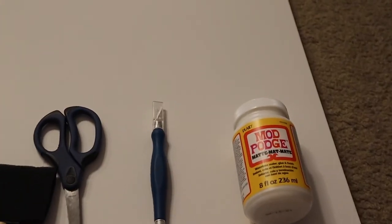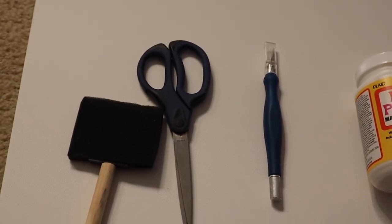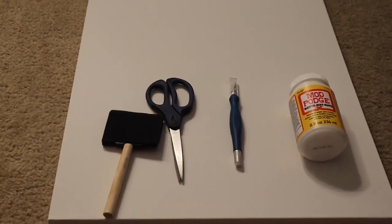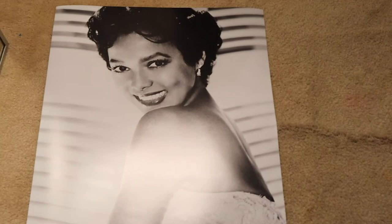So the supplies you need for this project are Mod Podge — the matte kind, not the glossy kind — an exacto knife, scissors (which I didn't use), and a sponge to spread the Mod Podge on the canvas, as well as a 40 by 20 inch canvas, black acrylic paint, and a 40 by 20 image of your choice.